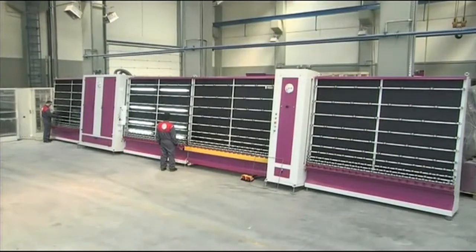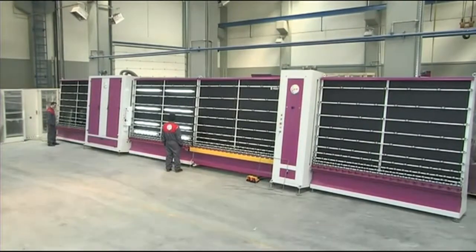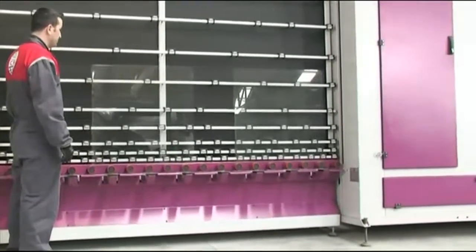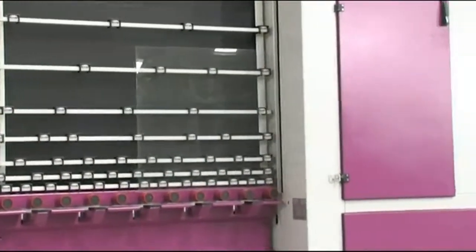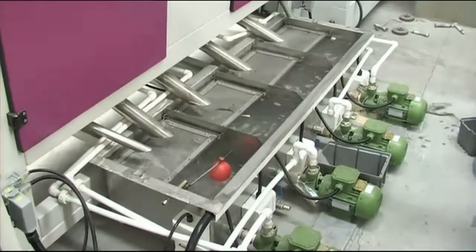Let's have a look at how insulated glazing units are made. First, the glass lights are washed and dried. The water is cleaned and recycled to reduce the impact on the environment.